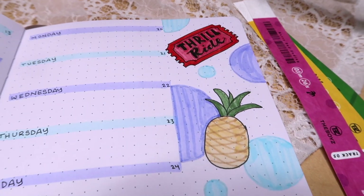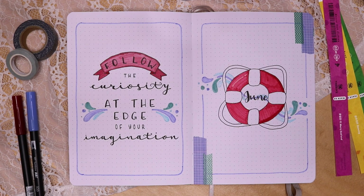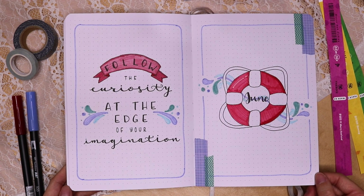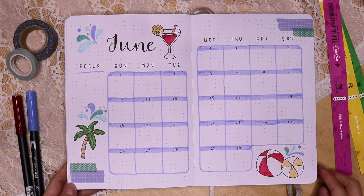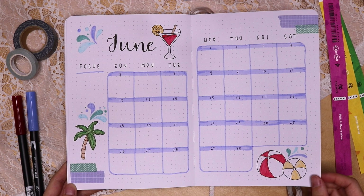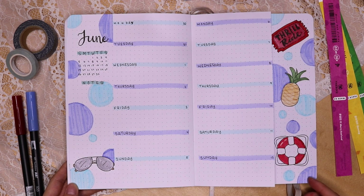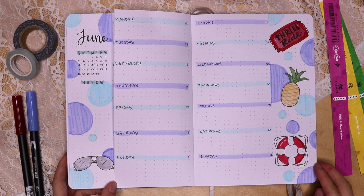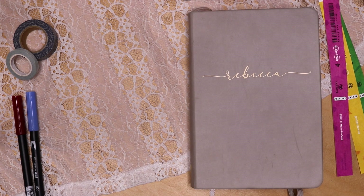I am very happy with how this weekly spread turned out. Looking back at the spread, I really like how this pool resort theme inspired by The Boys' Thrill Ride song turned out — it's a very fun theme for the summer and the doodles all make me very happy when I look at them. If you were watching for inspiration, I hope this was helpful; otherwise, I hope this video was able to bring you some relaxation. Thank you for watching, stay healthy, and I'll see you all in my next video. Bye!